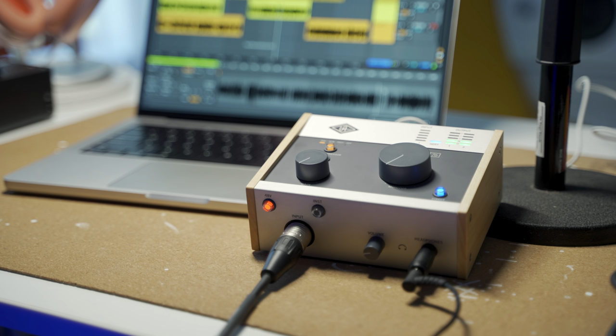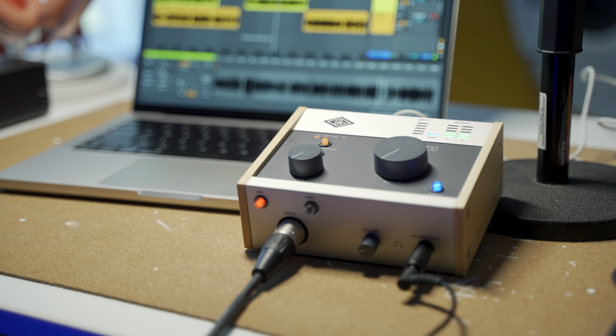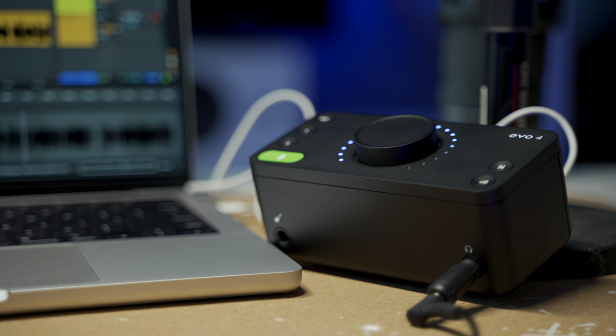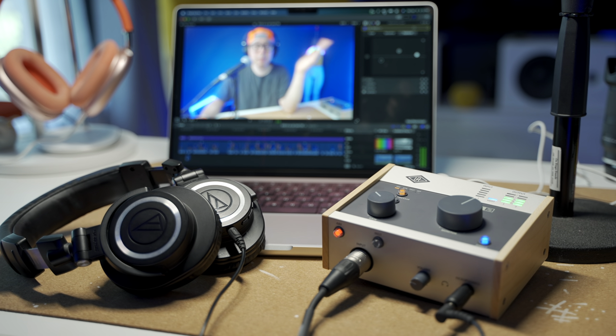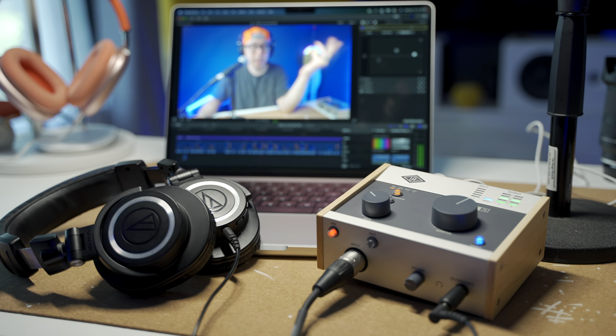I love the Volt 176. The build quality, audio quality, and headphone jack really sell me on it over the Evo 4. The Evo 4 is smaller, cuter, more minimal, and easier to use — if you get past that software glitch when you first plug it in. And that reminds me of another reason I love the Volt 176: I just plugged it into my MacBook Pro M1 and it just started to work. No drivers, no software, no registration needed — it was plug and play. The Evo 4, not so much.